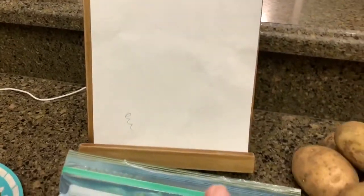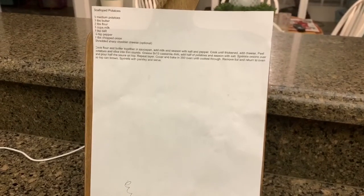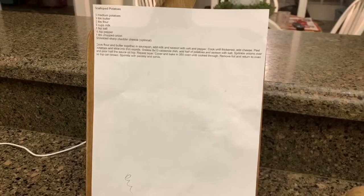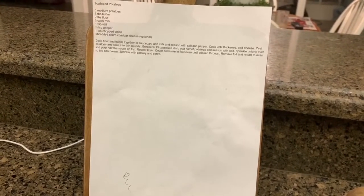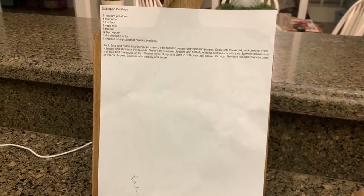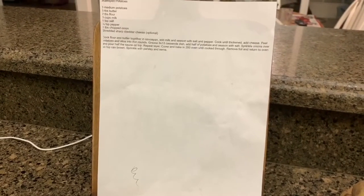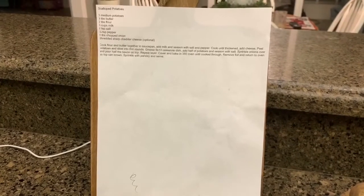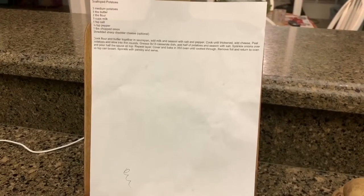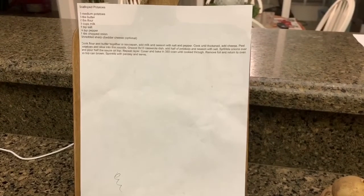The scalloped potato recipe is from a vintage cookbook and I got it from Jen Chapin. If you do not follow her, you must — she is phenomenal in the kitchen. She did a video where her entire meal was prepared from this vintage Better Homes and Gardens cookbook, and her scalloped potatoes looked amazing. While I am keto I'm not going to have a big serving, but I will try a bite — I'll be honest.